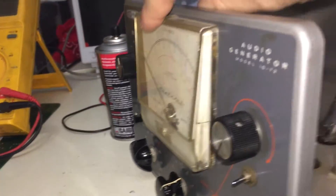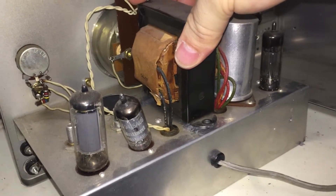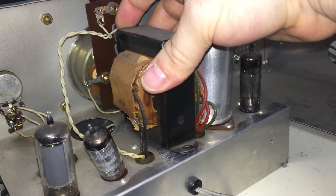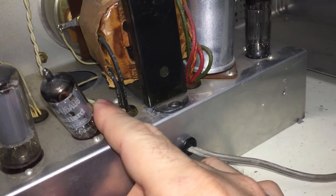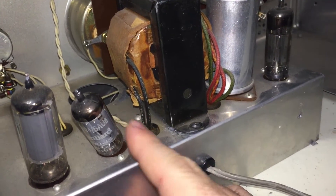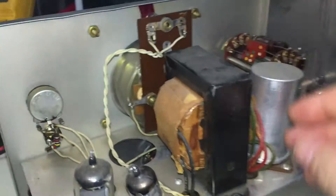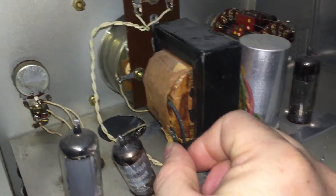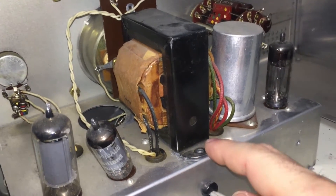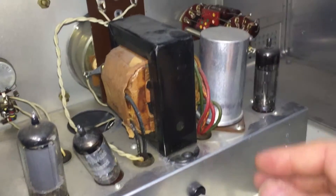Looking inside, there is some damage — the power transformer is not connected to the unit. It flopped around during shipping and knocked this 6AU6 over, which may or may not be damaged. If the tube is damaged, it's not a big deal — these are not hard to come by. This is the primary winding, so I'm not overly concerned. I'll test it and bolt it back in. This also secures some capacitors on the other side that were dangling. Those are wax caps and would be replaced anyway.